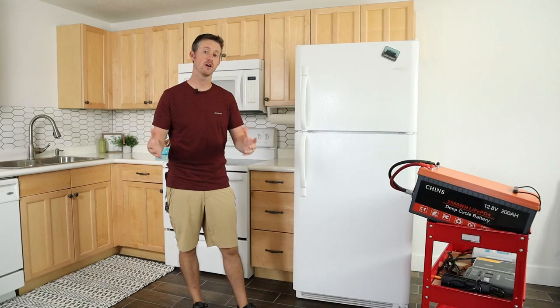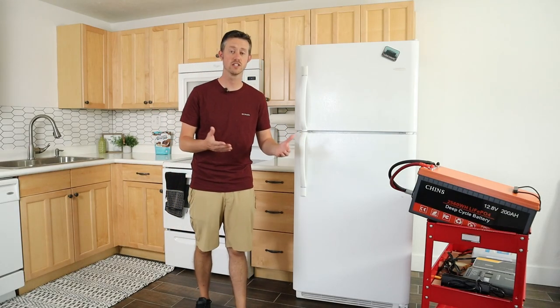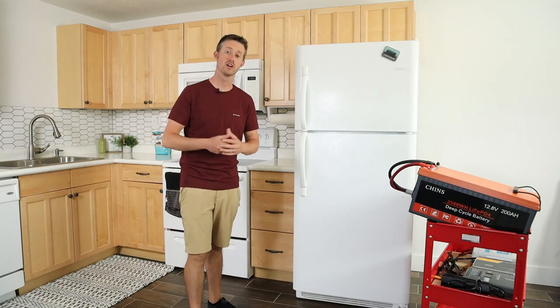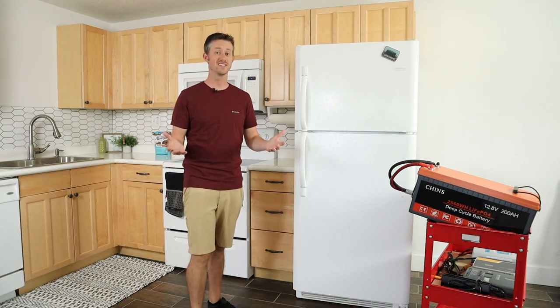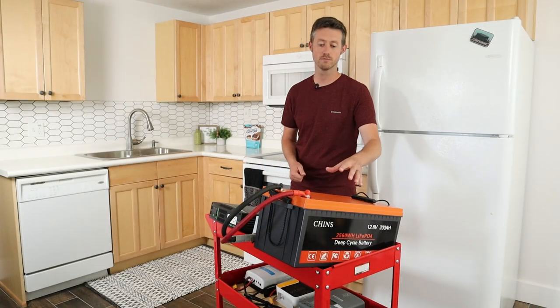Power outages are much more common these days, whether it's from natural disasters like hurricanes, tornadoes, or even wildfires. But are you actually prepared so if the power cuts out you don't lose all the food in your fridge and you don't lose access to running important medical devices?